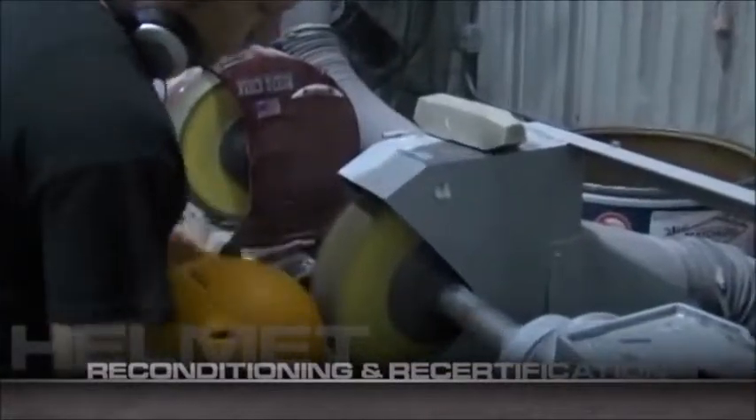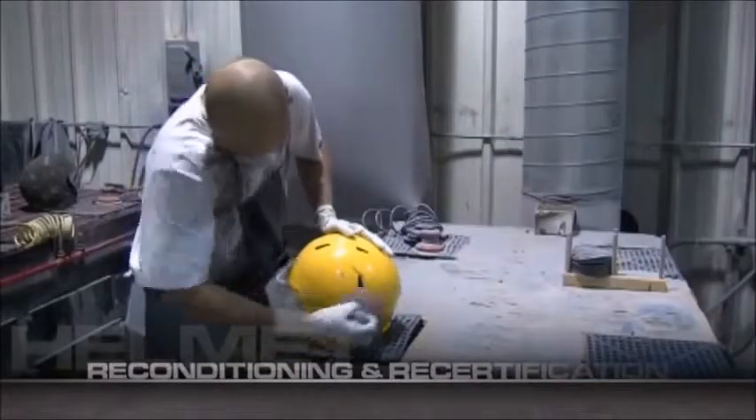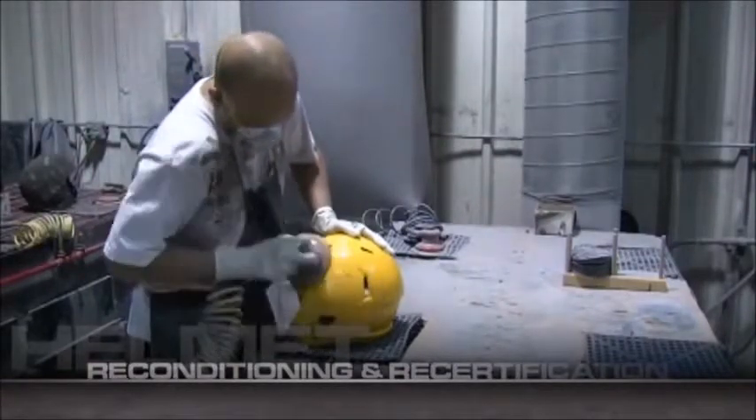Your helmets are then buffed by our high-speed buffing wheels to remove large nicks, streaks, and grooves. Next, the helmets are sanded to remove the smaller imperfections and create a smooth, blemish-free surface.